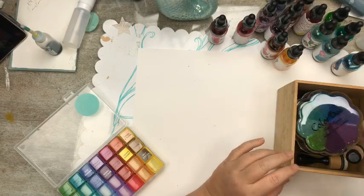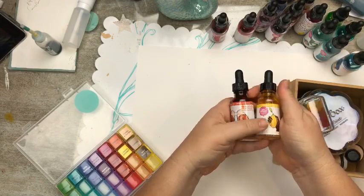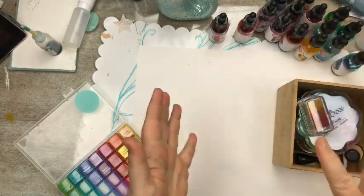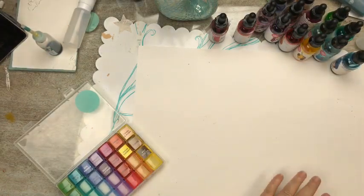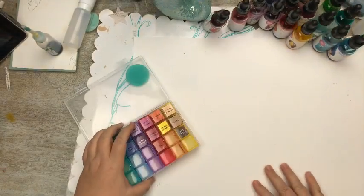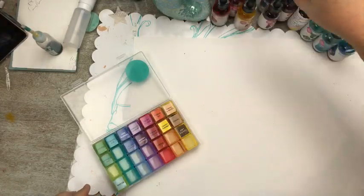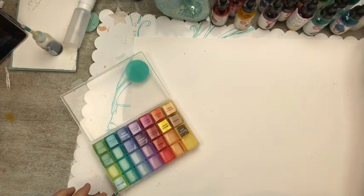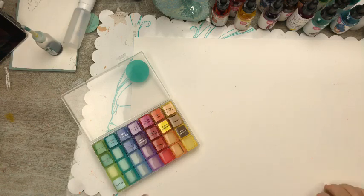All of those inks you can get at Michaels and other stores at the moment. In the US it's only at Michaels, but the yellow and orange — the fresh orange and the lemon sherbet — are just in my store at the moment. Maybe other stores will have them in the future depending on if they order them.